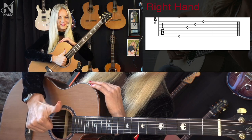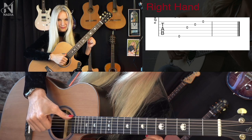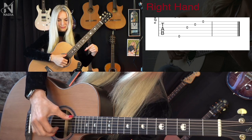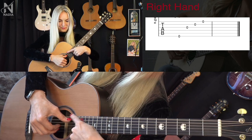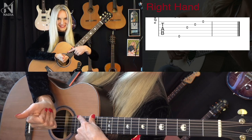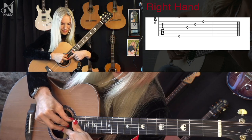Now you know everything about the right hand and we will learn the PIMA exercise. Fingers play one after the other — P, I, M, A — with the thumb playing appoyando and remaining on the next string, and the rest playing tirando, closing into a fist. Before you play the bass with your thumb, you must be sure to put all your fingers back on their strings.